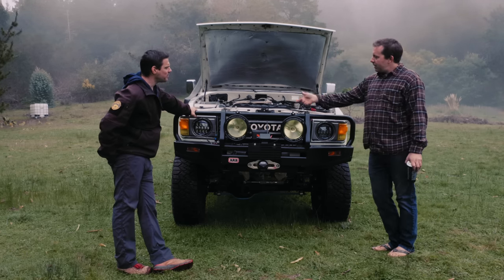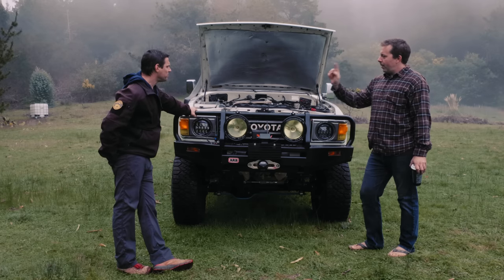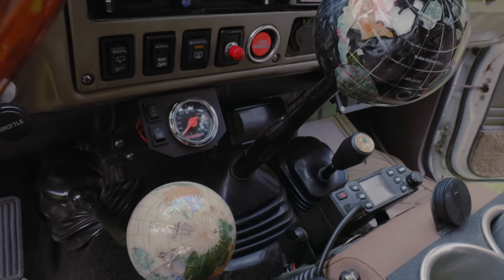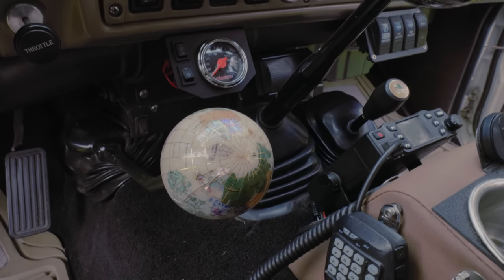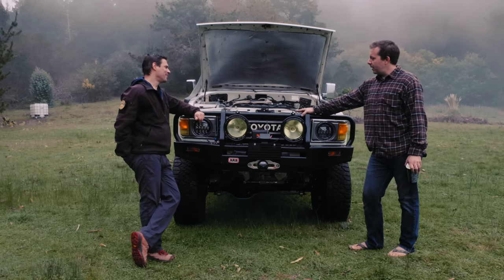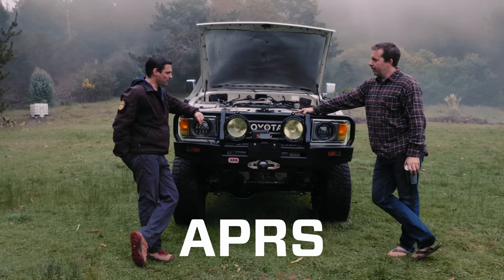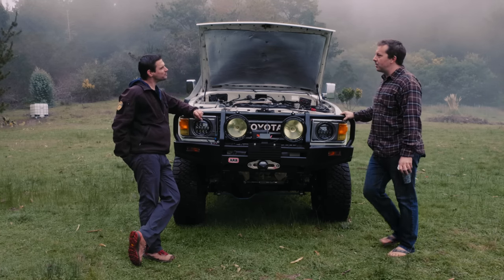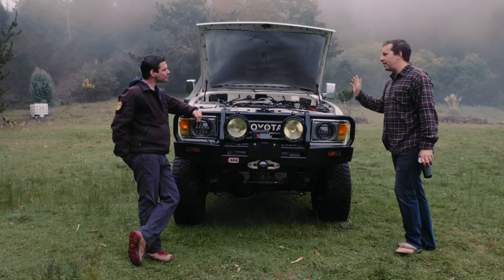The antenna bases up front — one is for the ham radio, we actually got our licenses together. The other is for APRS. I've been using APRS Droid — occasionally I go out by myself, turn on the APRS, and my wife can pull up the web interface to see where I am and text me, without any cell reception.